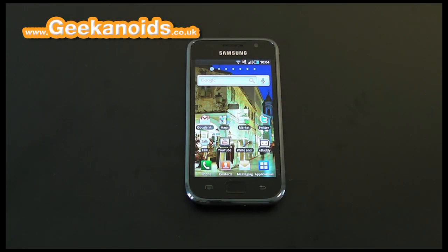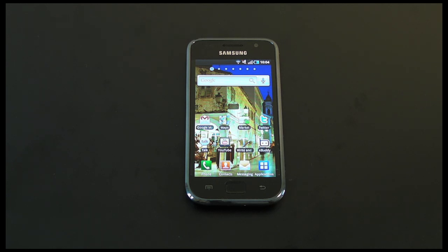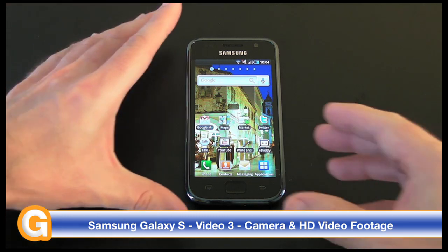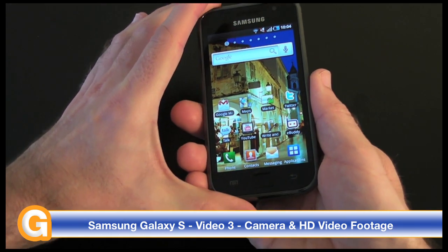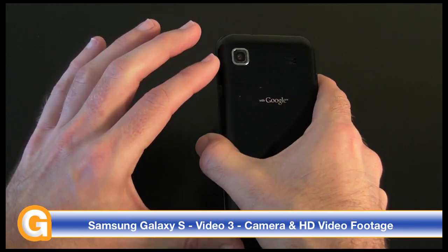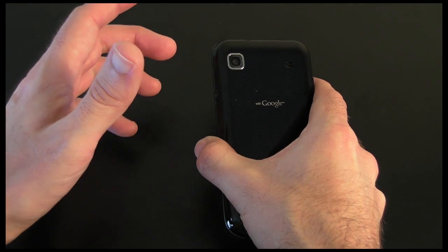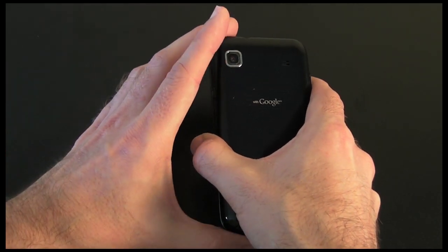Hi everyone, this is Dave from Geekanoids. Welcome to my continued coverage of the Samsung Galaxy S mobile phone. In this video, which is video number three, I'm going to be showing the camera features and some HD video capture which this mobile phone is capable of. Around the back we've got that 5 megapixel camera — no flash unfortunately, which is a little bit of a disappointment, but it does still perform very well.